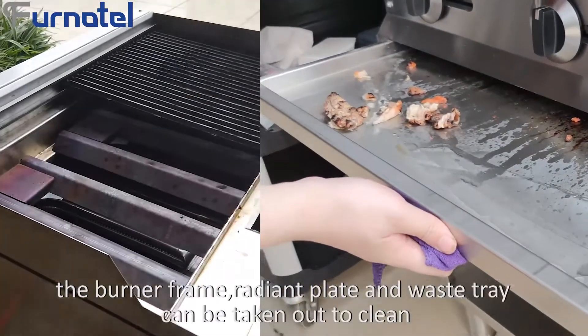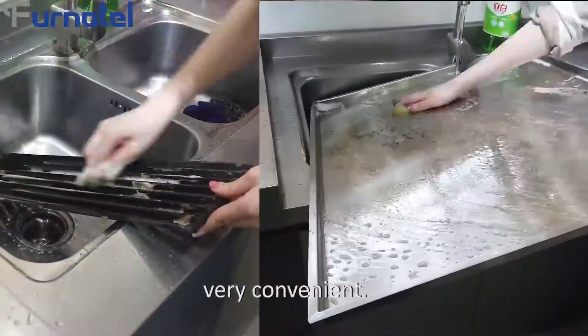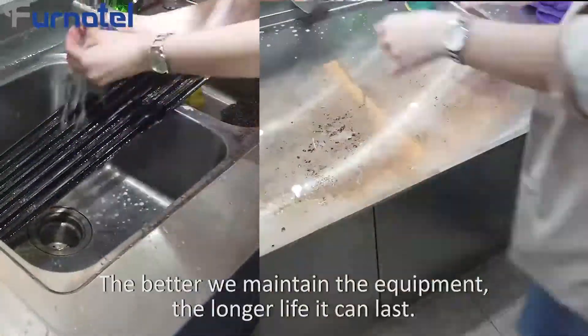The burner frame, radium plate, and waste tray can all be taken out to clean — very convenient. The better we maintain the equipment, the longer it will last.